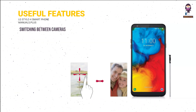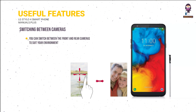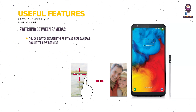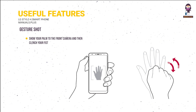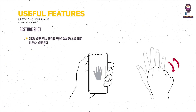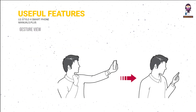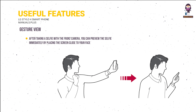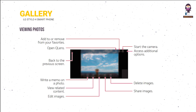Switching between cameras: on the camera screen, tap or swipe in any direction to switch between front and rear cameras. Gesture Shot: show your palm to the front camera and clench your fist, or clench your fist then open it towards the camera — a photo is taken in three seconds. Gesture View: after taking a selfie, preview it immediately by placing the screen close to your face.